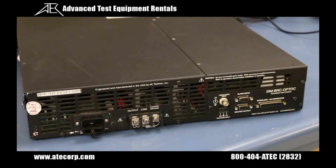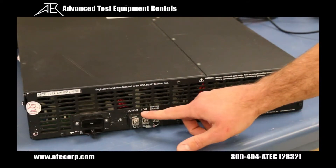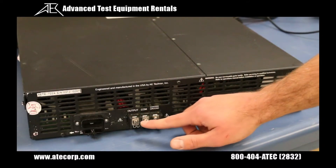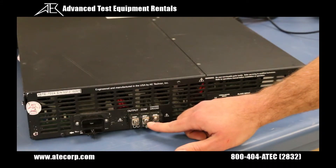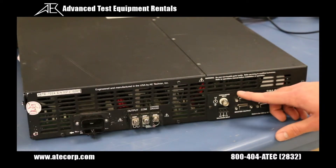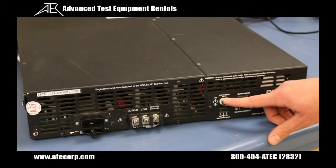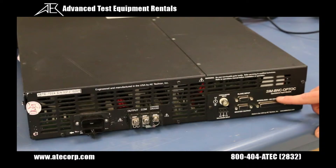Next we have our back panel connections. We have your standard 20 amp 60 Hertz 3-pin AC input connector. Here we have the amplifier output terminals which are where we will connect our load. The load will be connected across the output and com terminals and our chassis ground can be connected to any external ground point. Our input signal is applied through the SIM BNC optic panel. We have both an unbalanced BNC input and a balanced input terminal block to choose from. The interlock connector can be used to provide remote control and monitoring of the amp, allowing you to remotely enable or place the unit in standby, as well as monitor both the voltage and current output. It also allows you to monitor one or more amplifier conditions including run status, over temp, overload, and over voltage.